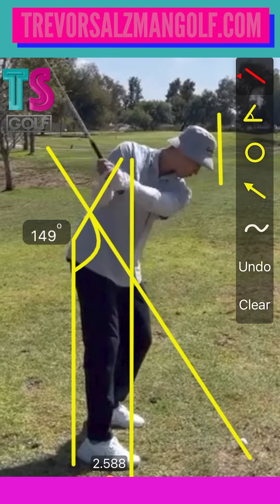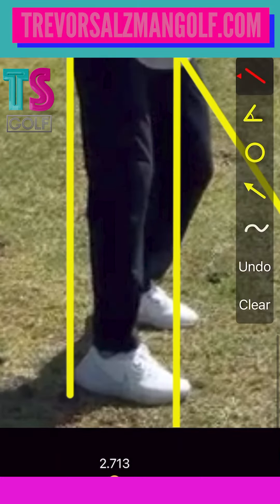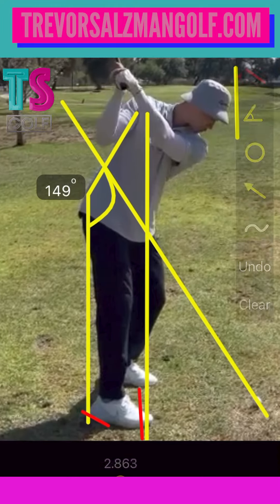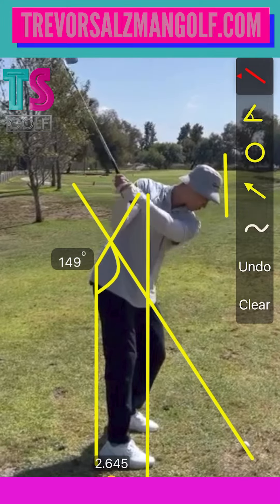The only issue I would say that I can see right here is as we're working up — if we look at your foot from the beginning, it looks like the weight is actually shifting more to your toes, and I can almost see your heel come off the ground. The problem with that is it's not going to let us finish our turn.